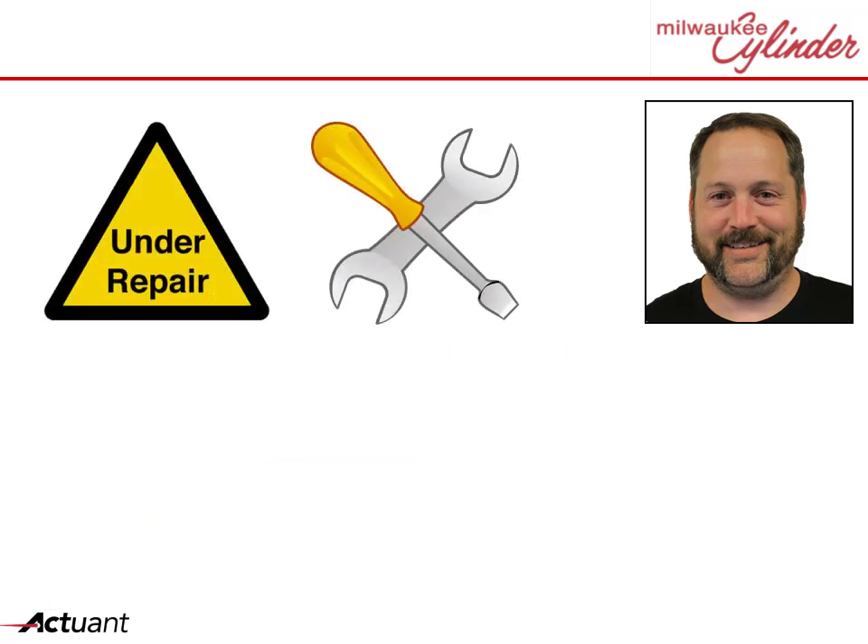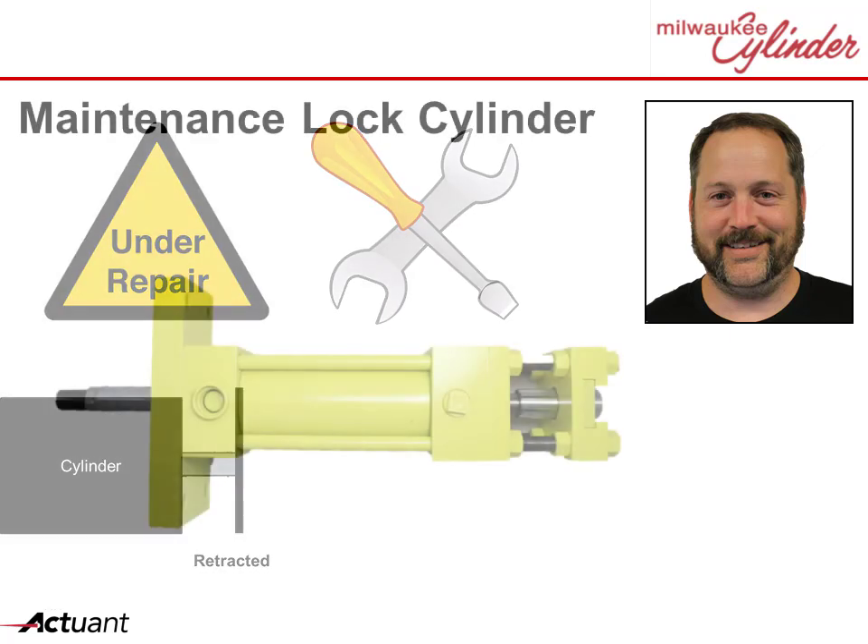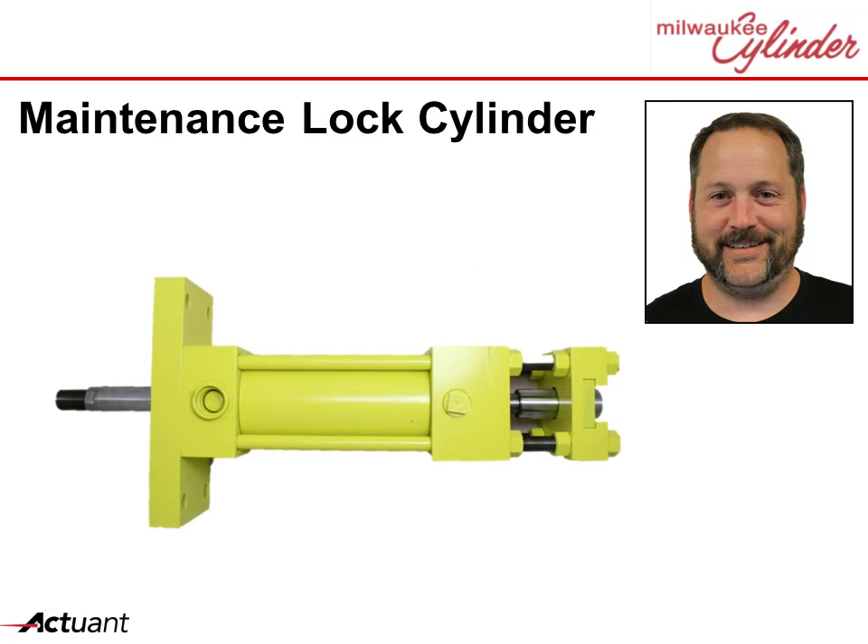What if you need to do work on a system and you want your cylinder to be mechanically locked into the extended or retracted position? A maintenance locking cylinder is designed for that purpose.